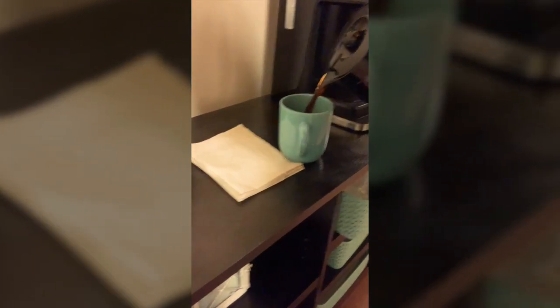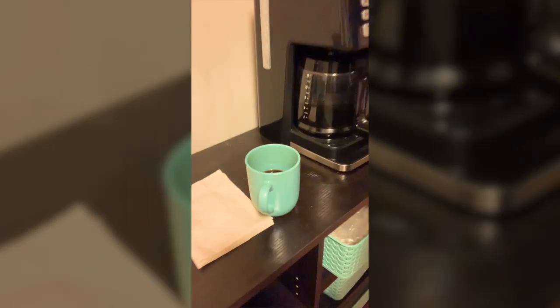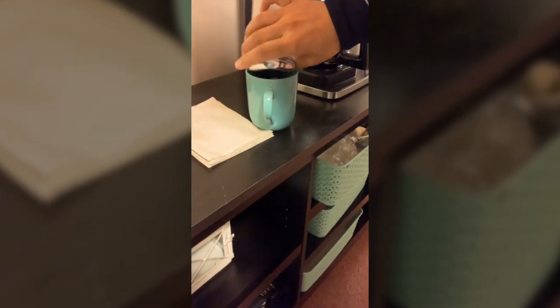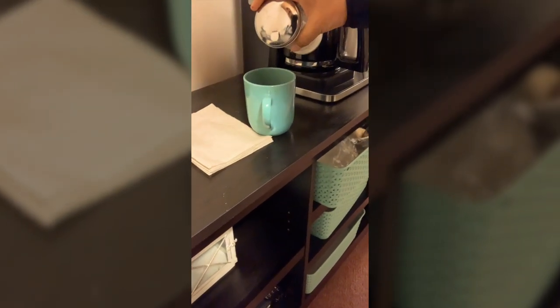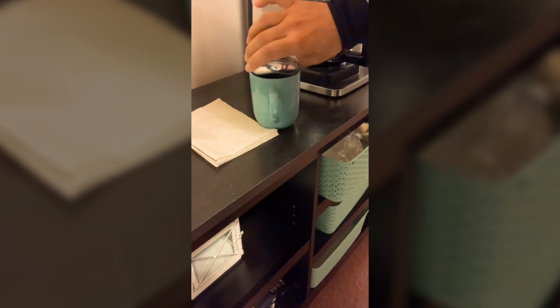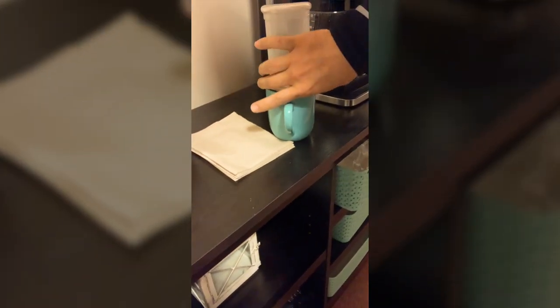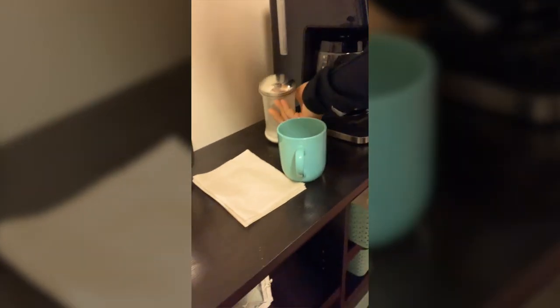You just pour this right in there. We need some sugar. And then if I need a new coffee, I'll just leave this like this for a second. That should be enough. Stir it up. Just a good old stirring. And then we go to town.